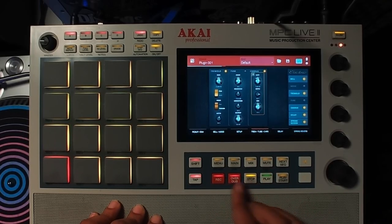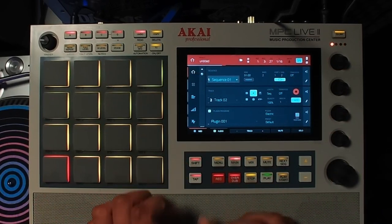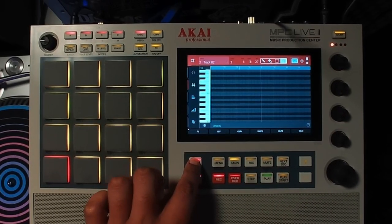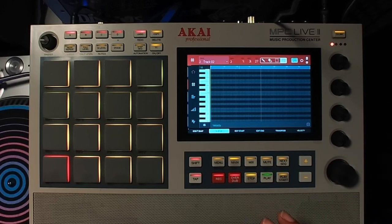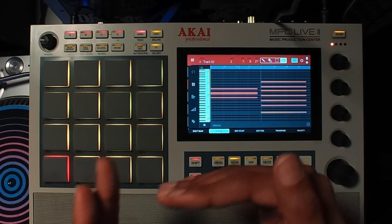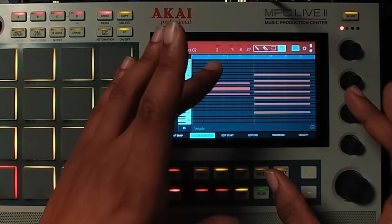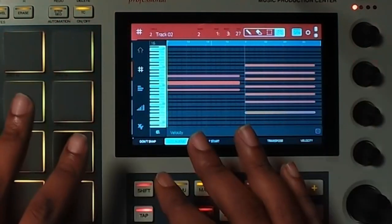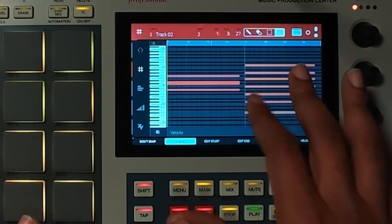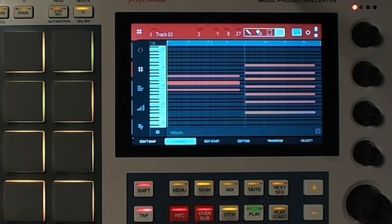The next thing I want to show you is this tip. I'm going to exit out and press Main to go back to the main screen, then press Shift and Main to get to the grid. Now that we're on the grid, we can see our MIDI. One thing you'll notice is that it's quantized — I have quantize on, and you can turn it off. The issue is that a natural keyboardist wouldn't play these perfectly on the one or whatever part of the grid — they would actually have looser progressions, looser chords.